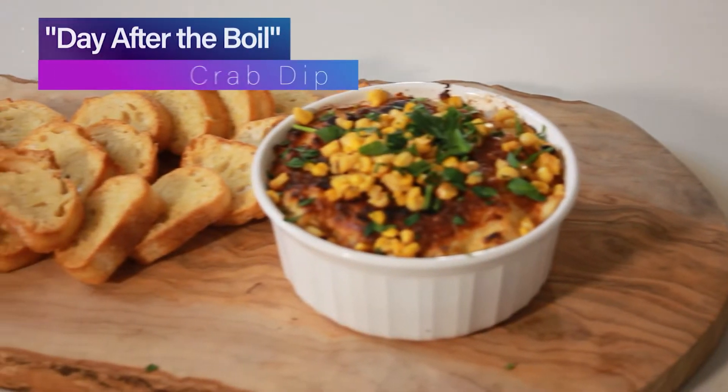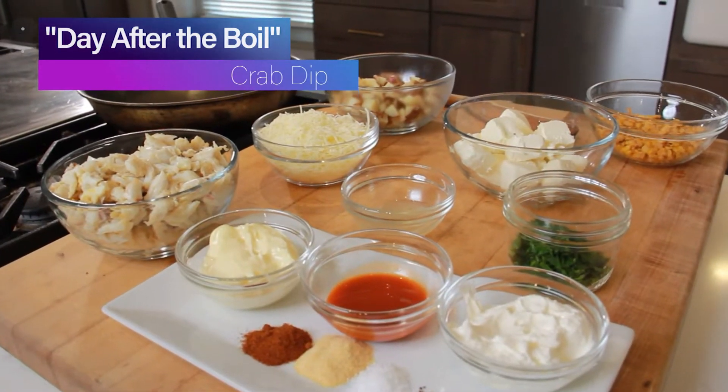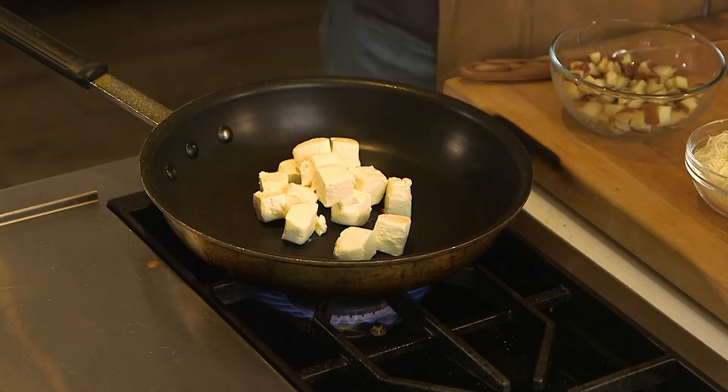Today we're making a crab boil dip, complete with corn and potatoes, lots of lump crab meat. It's going to be spectacular. I'm going to get started with some cream cheese into a hot skillet.